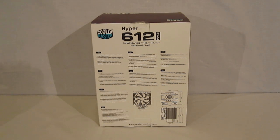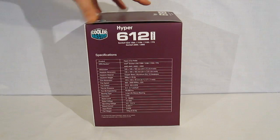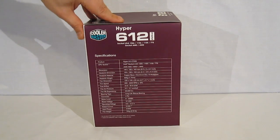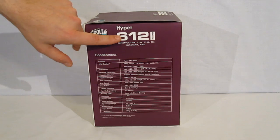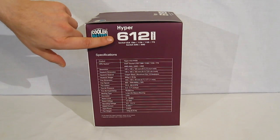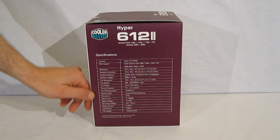All dimensions are listed out clearly. The final side of the Hyper 612 box is the classic Cooler Master purple — they've actually made the purple a bit darker, it used to be a bit more on the pink side. It has the Hyper 612 name, socket compatibility, and your full specification chart.